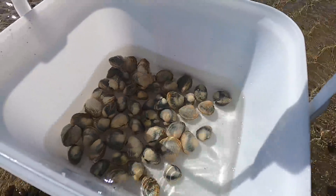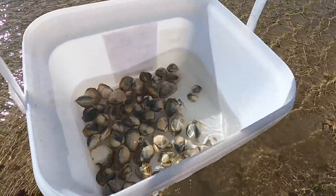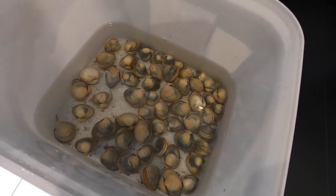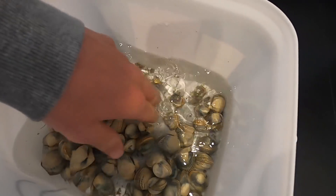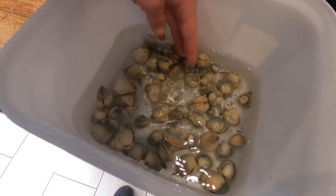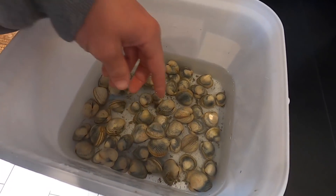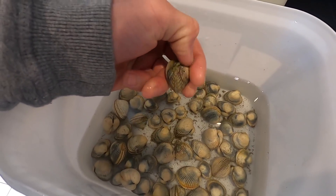There you go — that's how you want it looking, completely fresh, no grit in that water. I'll show you tomorrow morning when they've purged out — you'll see how much crud comes out of them. Back home now. You can see how much dirt these things have purged out — that's why it's always best to purge them overnight or even a bit longer. I'm going to strain these out, give them a good wash, get any small anemones off — you can just pop them off like that.